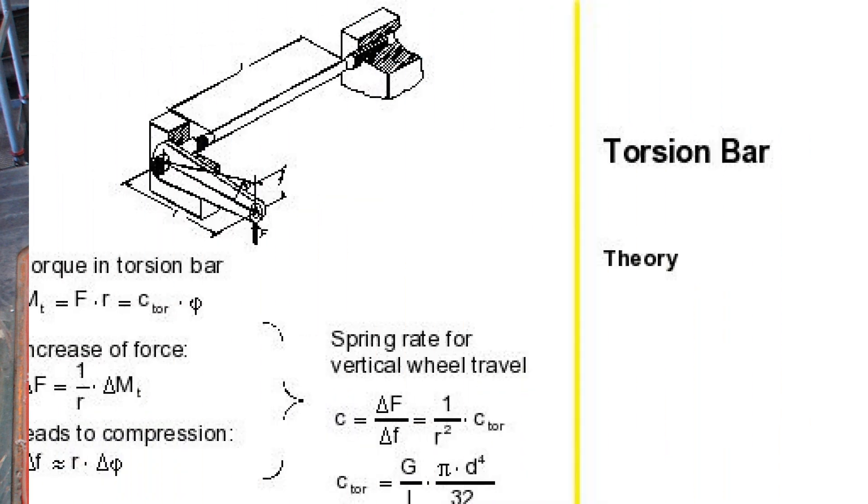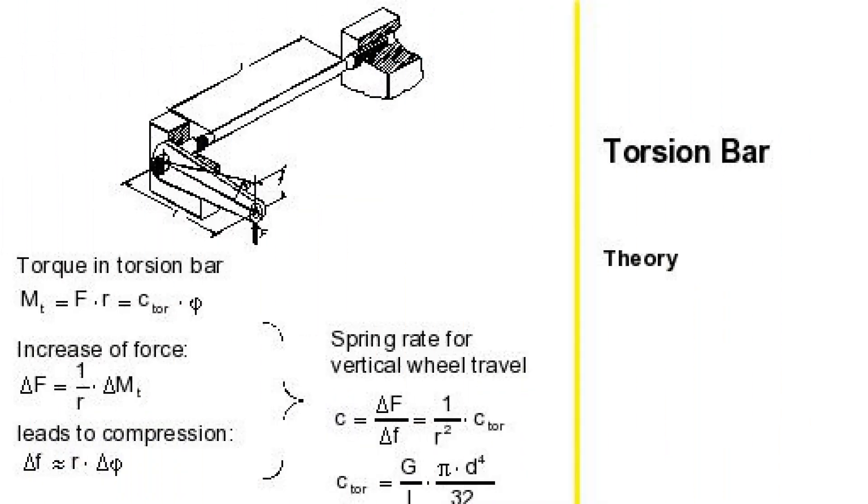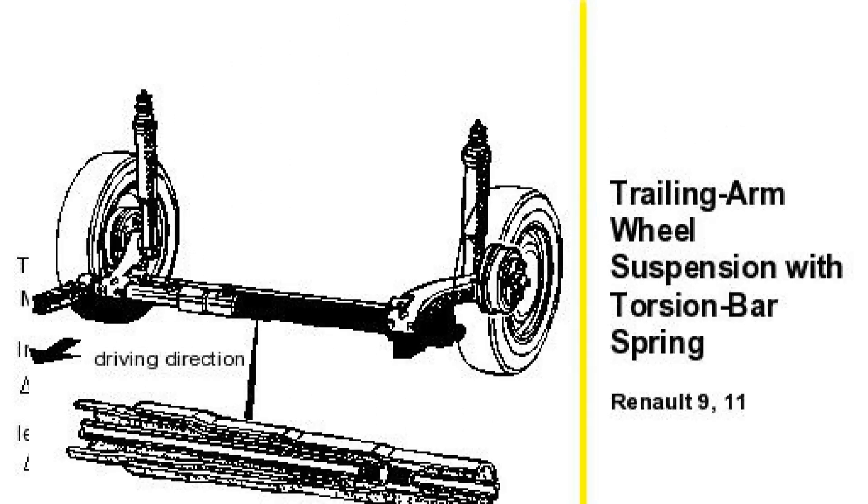As for what's wrong with torsion bar suspension, the disadvantages of the rear torsion bars of imported cars can be attributed perhaps only to needle bearings in their fastening to the bearing elements, which from time to time fail, as it is difficult to protect them from corrosion under the bottom of the body. It is pleasant to note that the rear beam of the VAZ 2108, attached to the body through rubber-metal joints, is devoid of this disadvantage.